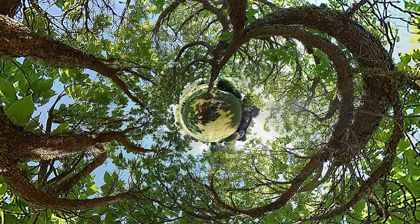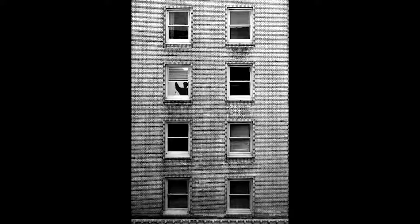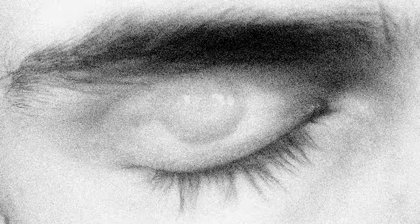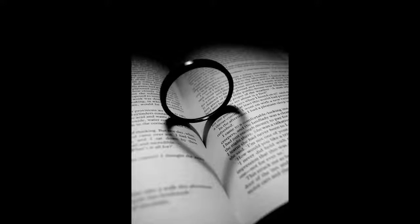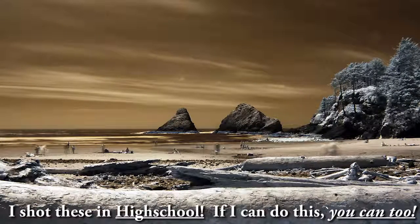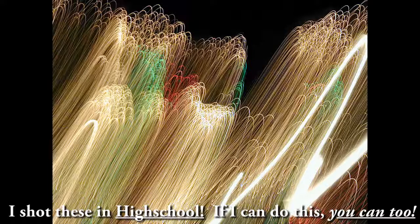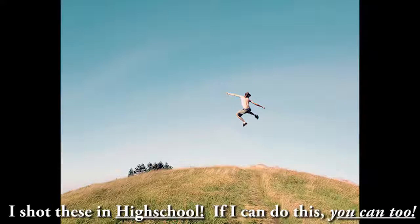These pictures that you're seeing right here were all made with a Nikon D50 camera, which, if you don't know what type of camera that is, it's the first basic entry-level DSLR that Nikon released back in 2005. Because they don't make this camera anymore, you can actually get it used for $230 on eBay — that's what I found recently. Or you could get a newer camera at the most basic entry-level model and still be able to take cool pictures just like what you're seeing right here.